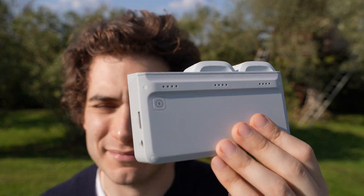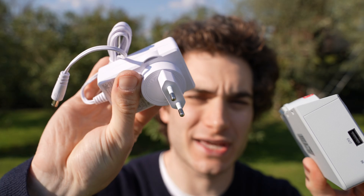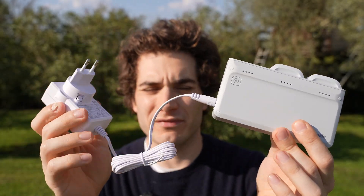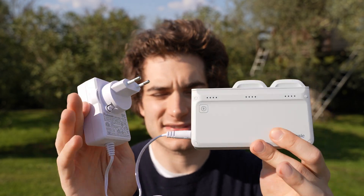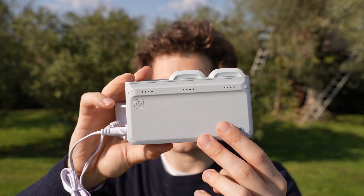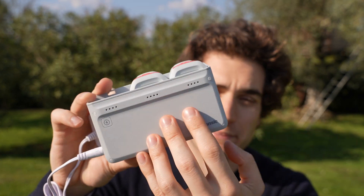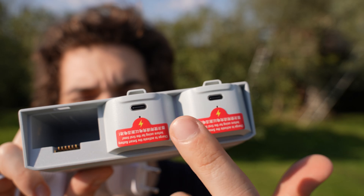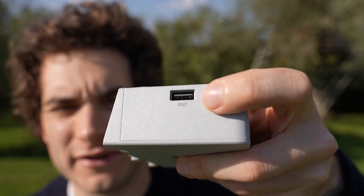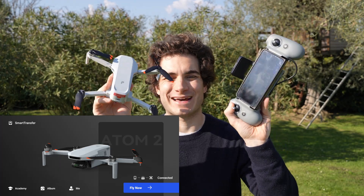With the fly more combo you also get a three-in-one battery charger. It's the same as last time — they didn't upgrade it to USB-C, so to charge you need to use the integrated power adapter. It's only 60 watts, but USB-C is totally capable of providing 60 watts. In one hour you have three batteries charged. Each battery also has its own USB-C plug, and you have USB out if you want to use the charger as a power bank.